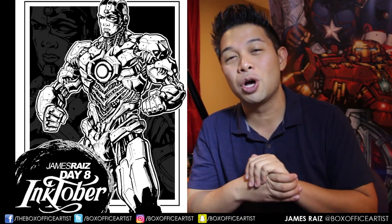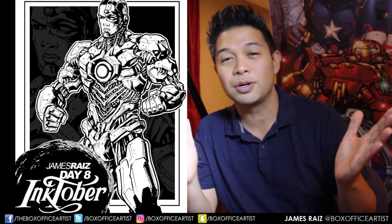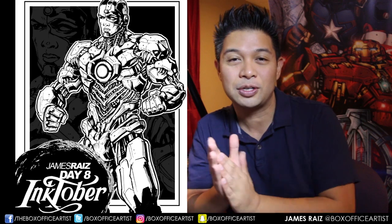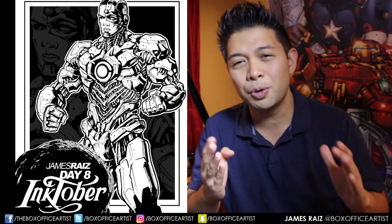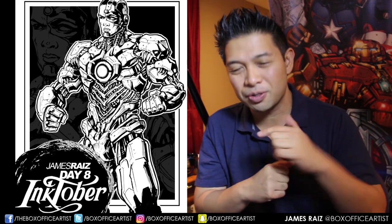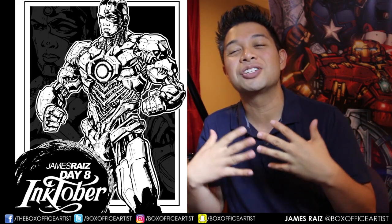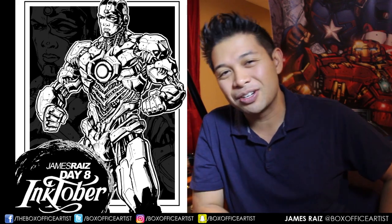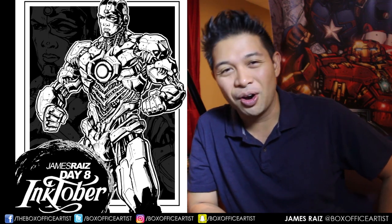Please comment down below and follow me on all social media — Twitter, Snapchat, Instagram at boxofficeartist, facebook.com/theboxofficeartist, twitch.tv/boxofficeartist. If you're new here and you like what you see, hit that subscribe button and I will be your friend for life. Please like and share this video. My name is James, I am the Box Office Artist, and I am here to say: keep drawing, and I will see you all for Inktober tomorrow.